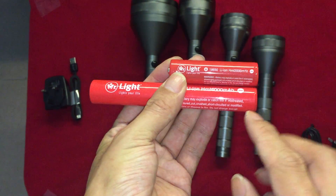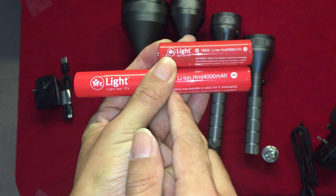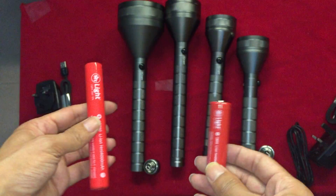This is a battery bank. This one piece — rechargeable battery. Okay, that's all.